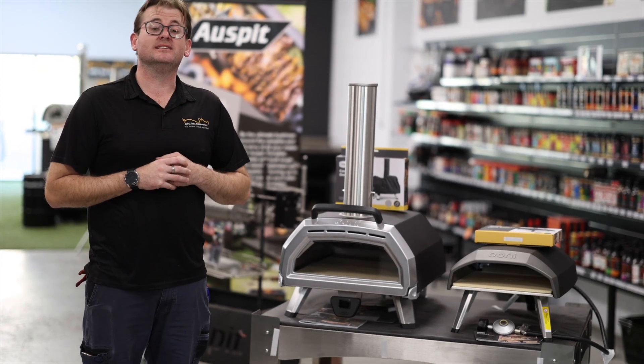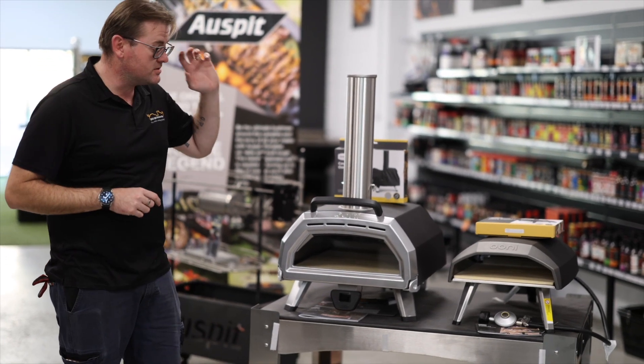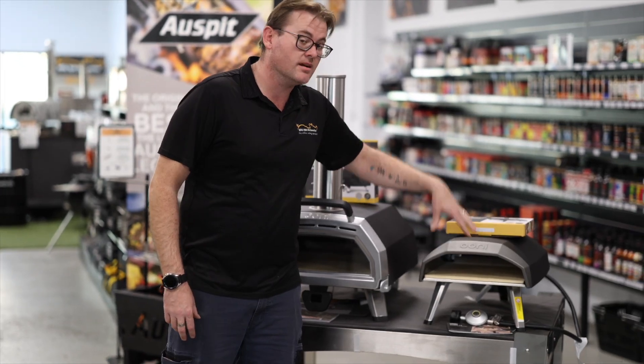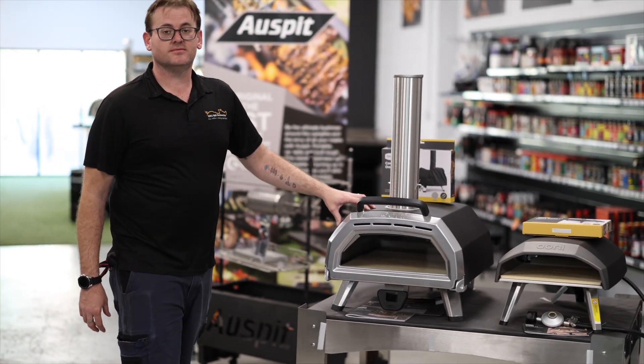Hey guys, Cameron here from BBQ Speed Rotisseries. Just wanted to let you know we've just got the range of Ooni pizza ovens into stock, including the dedicated gas version in both the smaller unit here or the dual fuel optioned version.